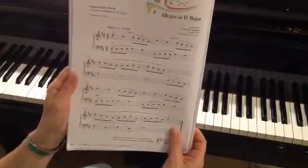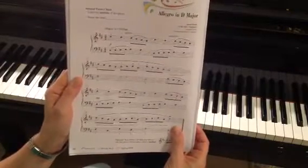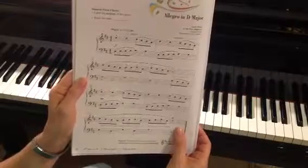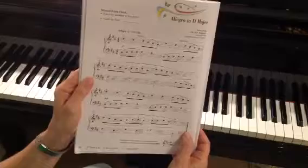We're working on the key of D major which has two sharps. Those sharps are F sharp and C sharp, and so that means that every time I play an F or every time I play a C, I'm actually going to play an F sharp or a C sharp.